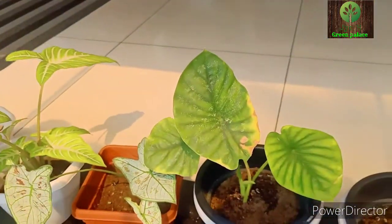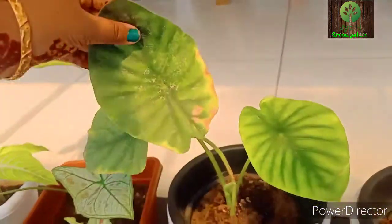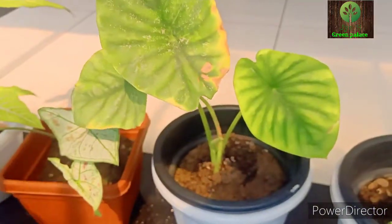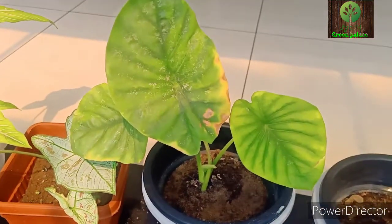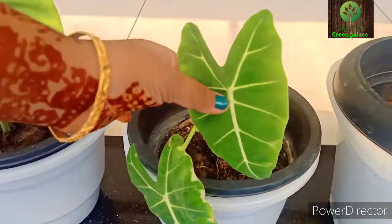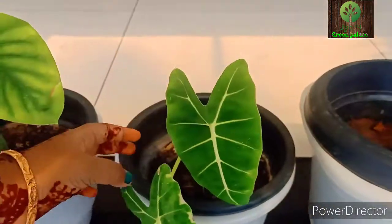The next plant is also a great plant. This is a plant called Alocasia. It is a very good plant — a flower leaf with dark green color and white veins. This is a great plant.